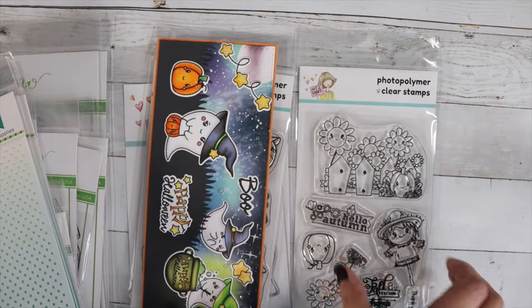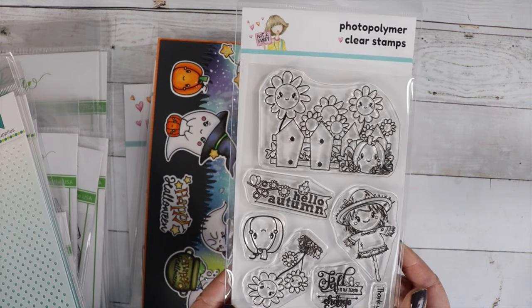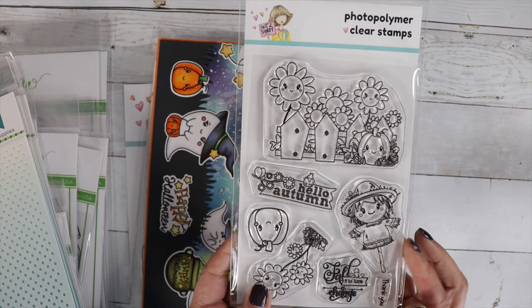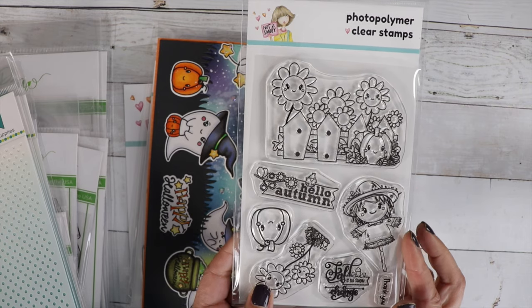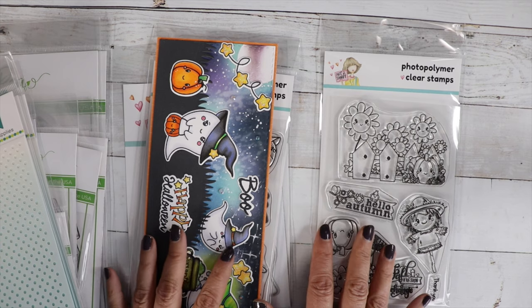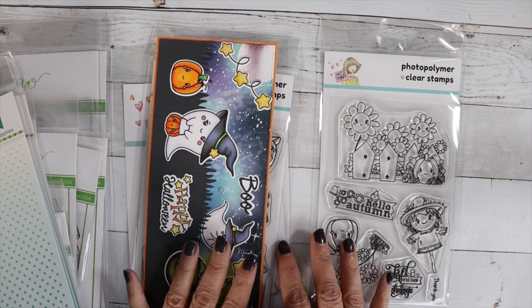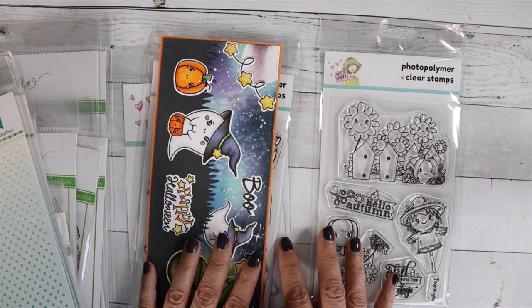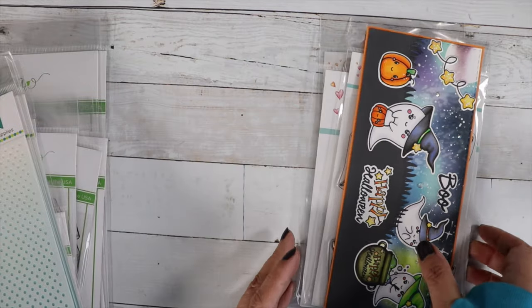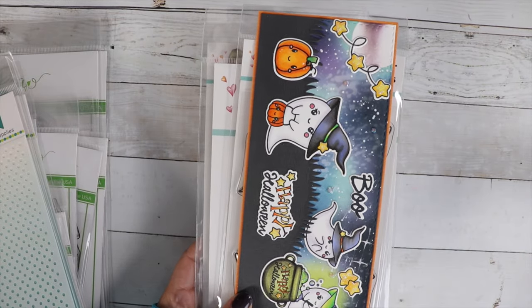Last month's Stamp of the Month is the Autumn Fun Stamp Set. You can still pick this up — I put the leftovers in the Not Too Shabby section. If you want to join the Stamp and Die of the Month Club, choose monthly for your frequency when you check out. That will get you 18% off.